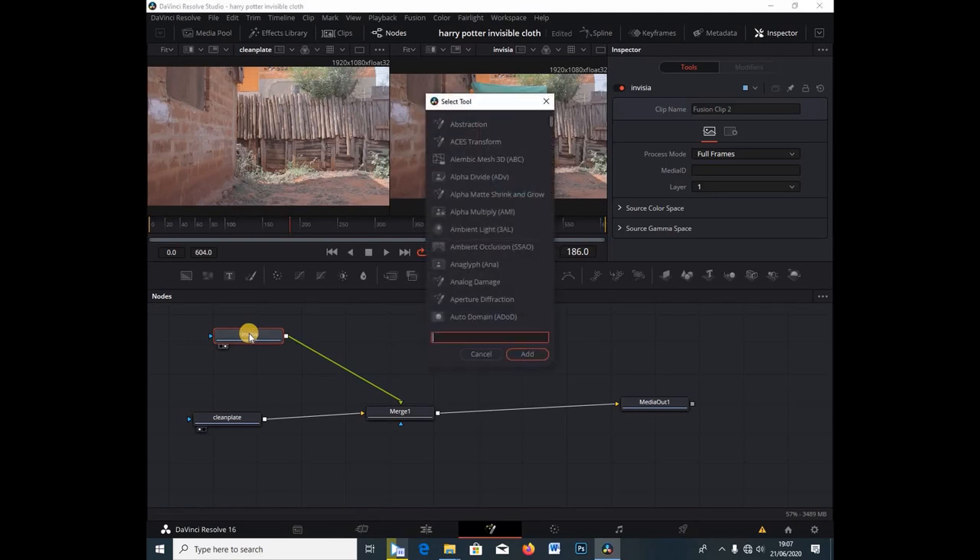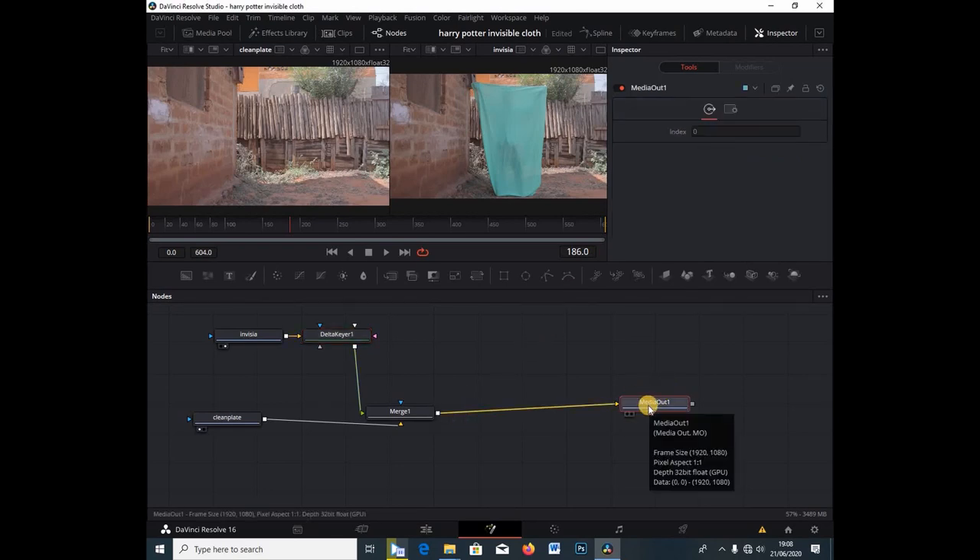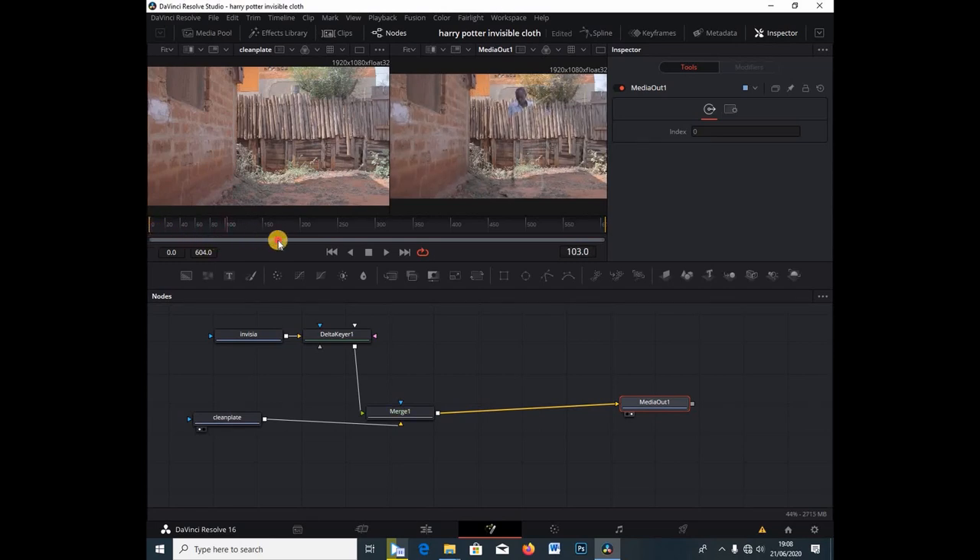I'm going to select the Invisia node, hit Shift+Spacebar, and type in "Delta" — it adds the Delta Keyer, which is used to key out the green. I'm going to take the eyedropper and drop it into the green like so. Under the media output I'm going to select 2, and right away you can see what just happened — we've keyed out the green, and there we have our clip.